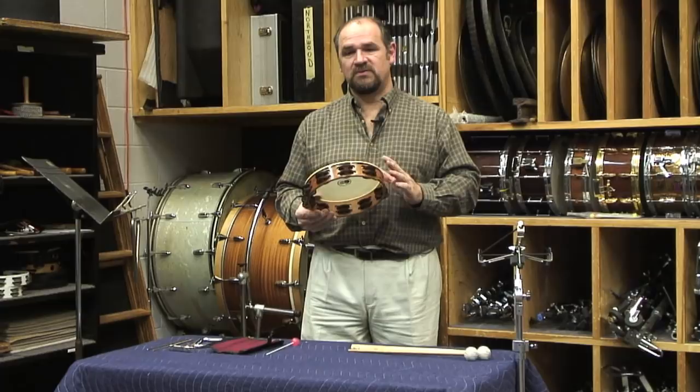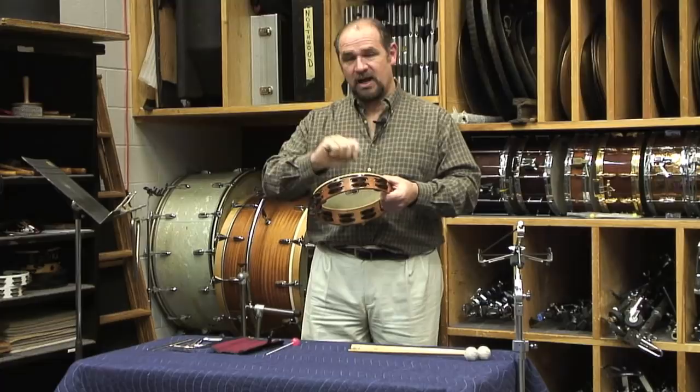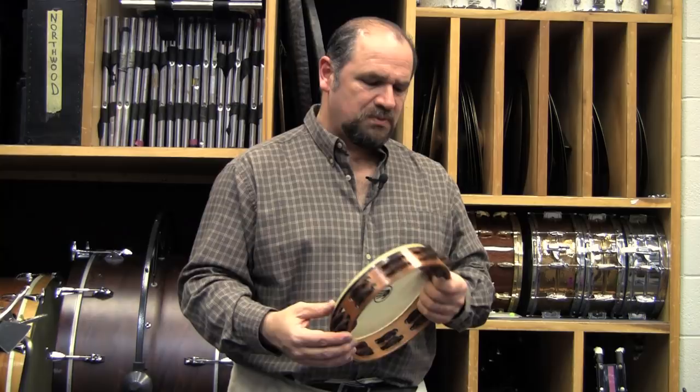Also, if the jingles are hammered or not hammered, that will also have an impact on the sound. This particular tambourine is pretty mainstream in sound and has the typical head attached.